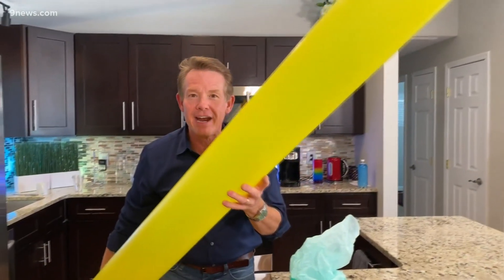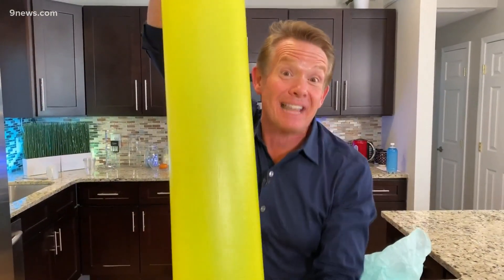A single breath of air and an eight-foot-long bag. I'm Steve Spangler, and that's your amazing Science Minute.